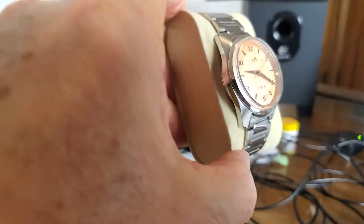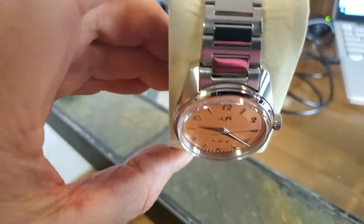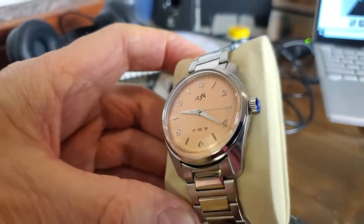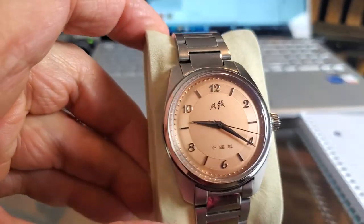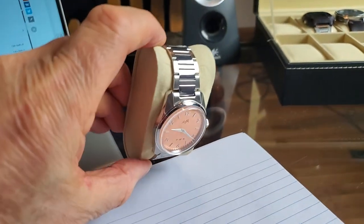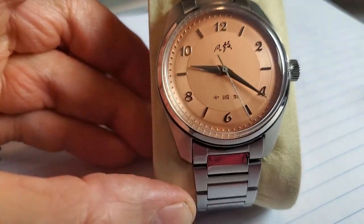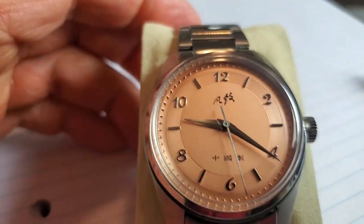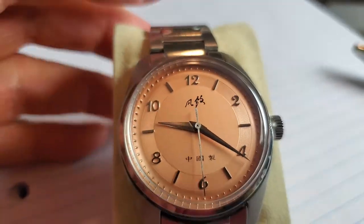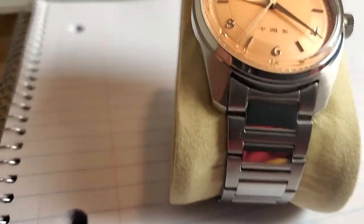The color on this dial is very interesting — it's salmon colored, but as with a lot of nice quality dials, it has a slightly different look depending on what angle you look at it from. Why a mechanical watch? Good question.